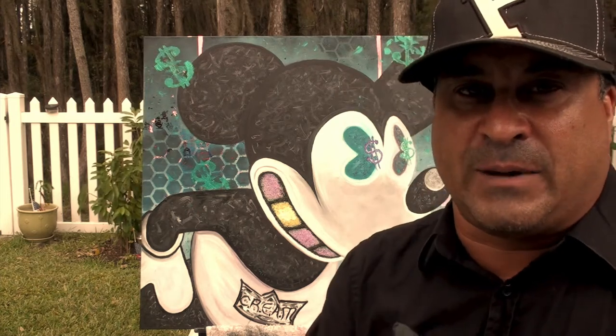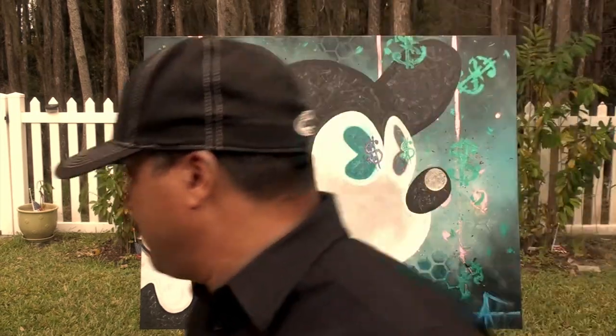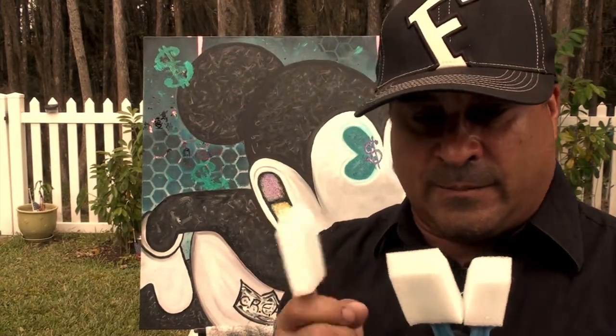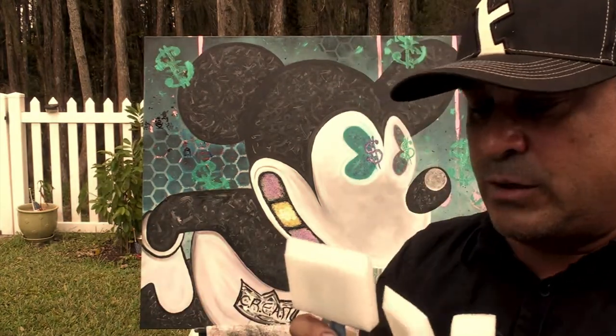I've seen a lot of paintings that are really nice at art festivals and things, and then you look at them from the side and you know that they're varnished — which is cool because it's going to protect the painting — but they did a really sloppy job with the varnishing. I'm going to use these simple, cheap little styrofoam brushes, and they don't really leave a lot of brush strokes.